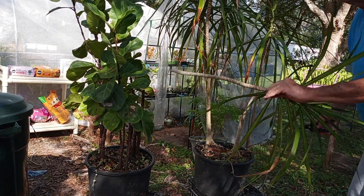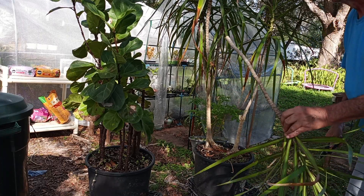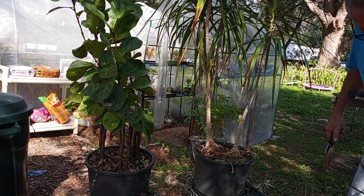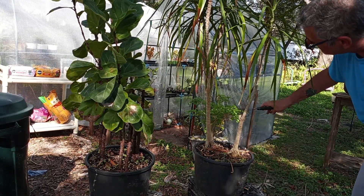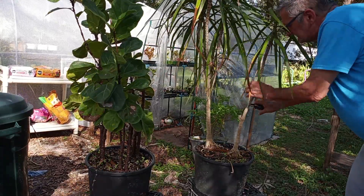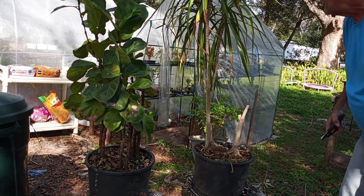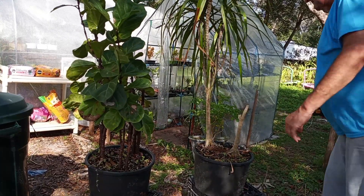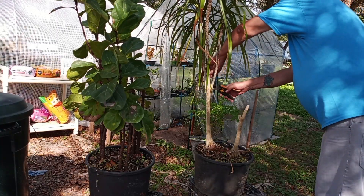I'll cut that down. Try to get three out of it. A little bit taller on this one. Big thing. Small one over here.